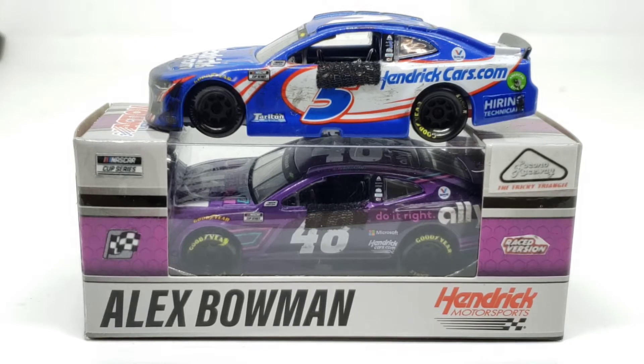Here's the thing: I just did the Bowman Martinsville win, and I'm about to do the Pocono win. I'm not doing the Dover win because I've already reviewed it, but even though it was in the Authentics line, it's still the same diecast. I still have the Richmond win to review, and I still have the Ally Best Friends Metal Chassis and Standard 164 diecast, which will be the same video, kind of like you're seeing now.